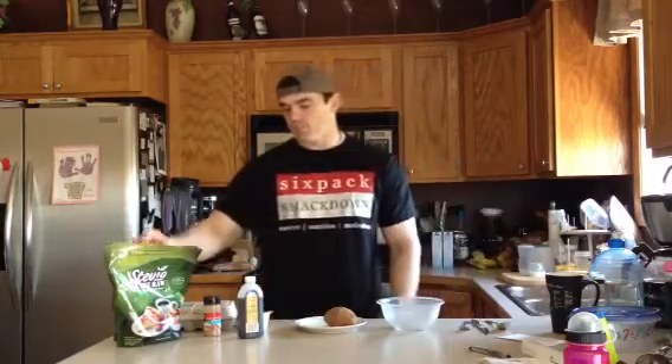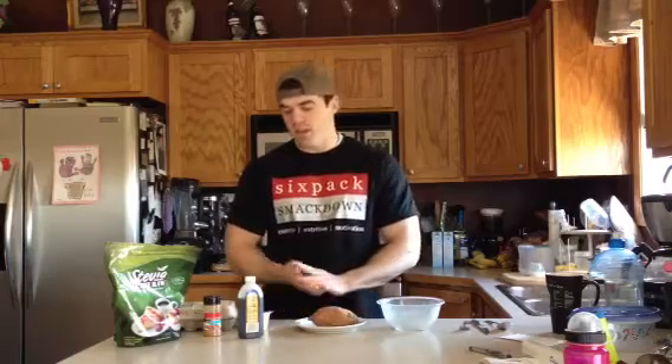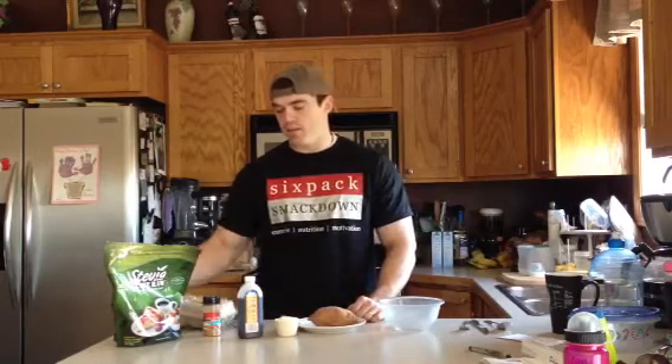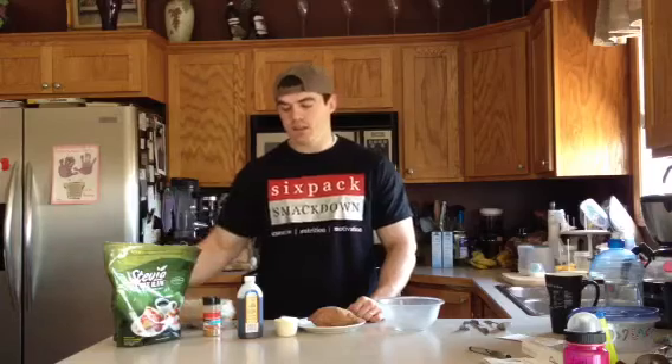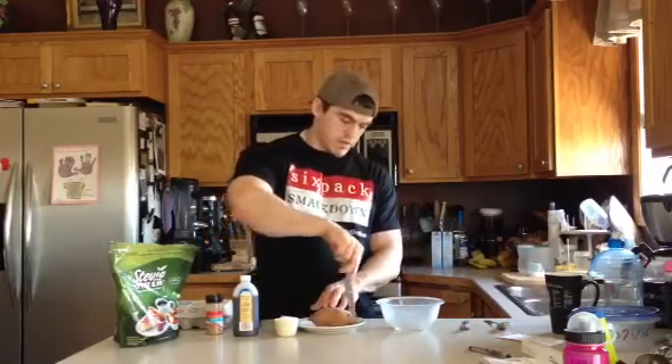Hey everybody, it's Gabe again. Breakfast time — we're making some sweet potato pancakes. Here's what we need: a sweet potato, which I microwaved on high for five minutes so it's nice and soft, one scoop of protein powder (I have vanilla, but use whatever flavor you like), about four eggs, some cinnamon, vanilla, and some stevia or low-calorie sweetener.